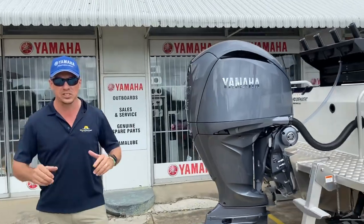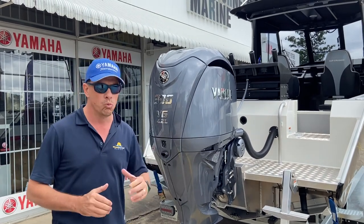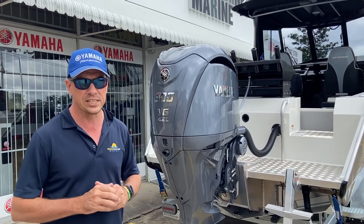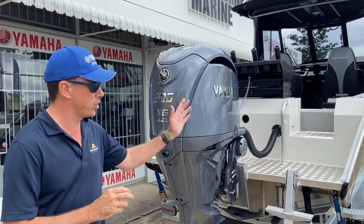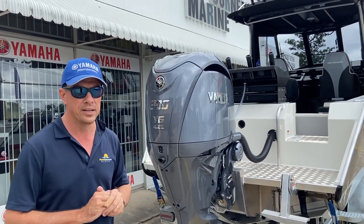We're always very excited about the outboards we fit to boats, and there are conversations about whether we go max power or not, and what power delivers the performance for your application. In this instance, the customer has opted for Yamaha's 4.2 litre V6 300 horsepower. It's plenty of horsepower in this boat — quite honestly, a 250 on this boat is ample as well — but in this case we've got the max horsepower.